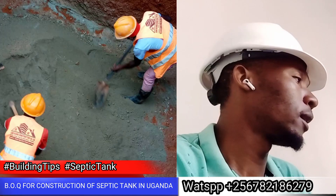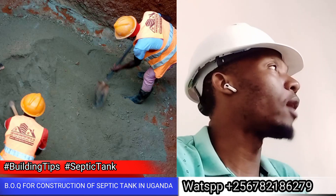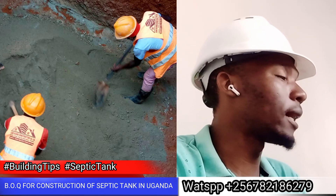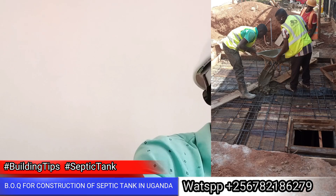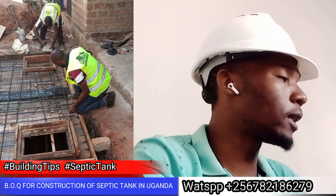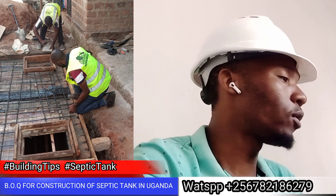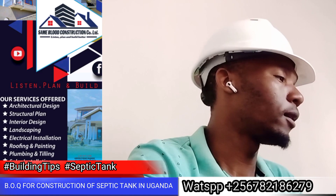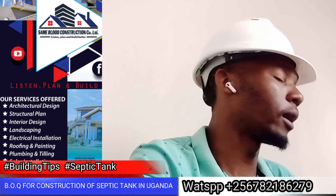If you haven't used this standard, you will not have quality material. So if you didn't understand, the standard is really important. We have made the standard guidelines available. You can use these steps to complete the build. The cost will differ depending on your model — first model or second model.